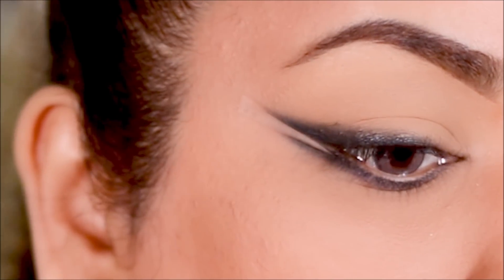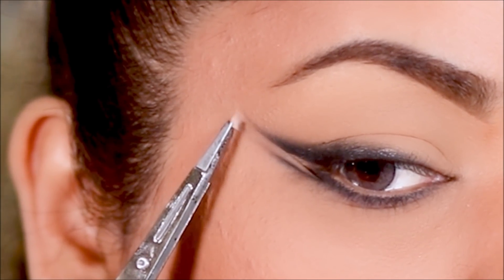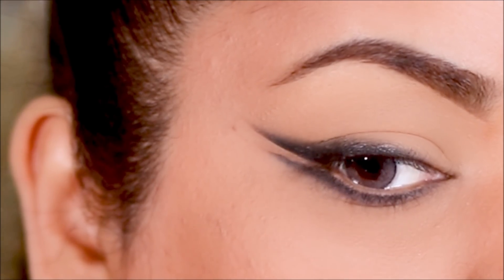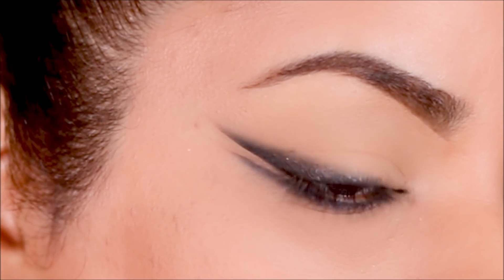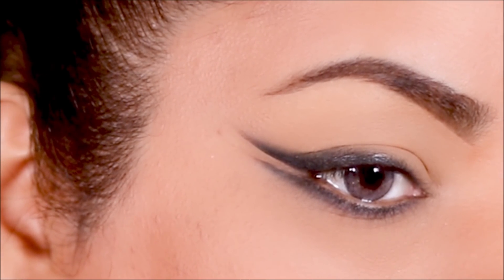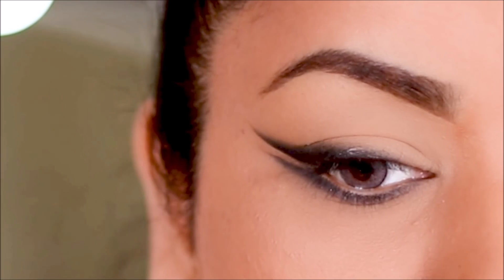Now it's time to reveal our double winged smoky liner. I'm going to very gently pull off the tape using a pair of tweezers, being very gentle because I'm going to use the same tape on the other eye as well — both to maintain the stickiness and to keep the size of the wings consistent on both eyes.